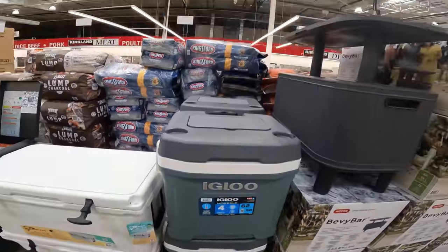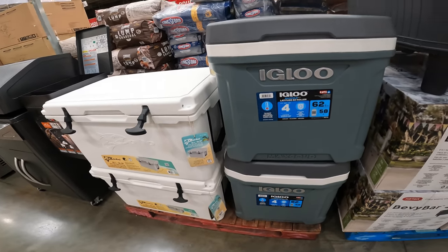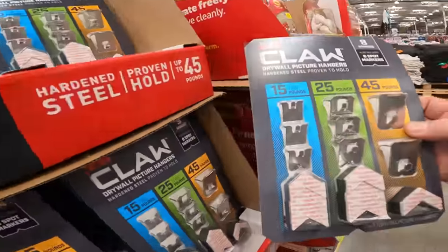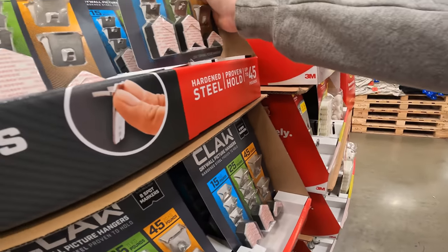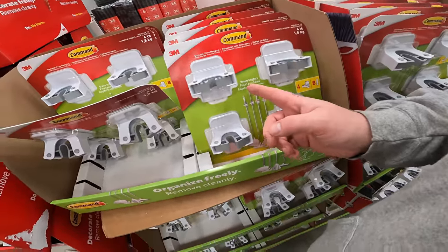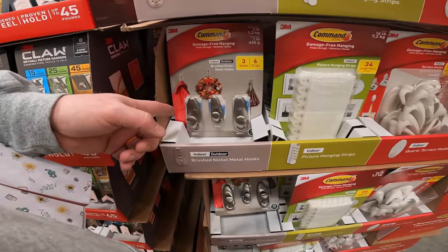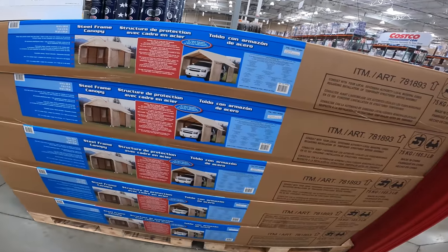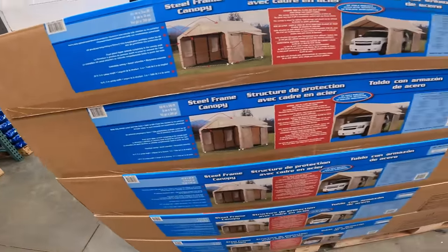Nice 62-quart rolling cooler by Igloo, only $44.99 — holds 98 cans. The Claw drywall picture hangers (15 lb, 25 lb, and 45 lb) come with eight different hangers for only $10. 3M removable tape four-pack — broom, mop, and utility hooks for $9.99. Velcro strips also $9.99. Sixteen hooks for $10. A 10x20 steel-frame canopy with sidewalls, doors, and windows for $279 — a really good price.